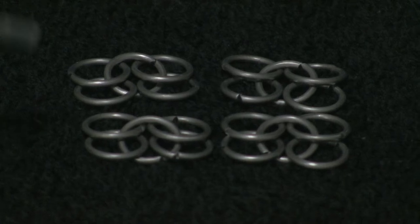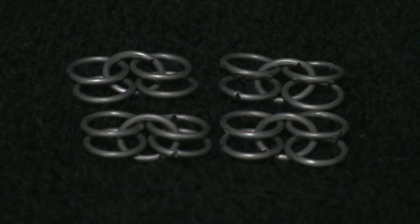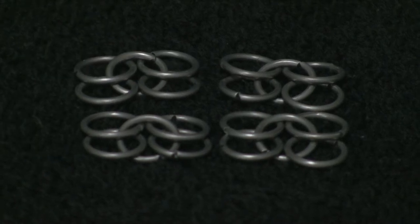In the last video I showed you how to put together these individual 4-in-1 patterns, and obviously to make the full chainmail we have to be able to join all these together into a large pattern. So what I'm going to show you now is how to actually do that.